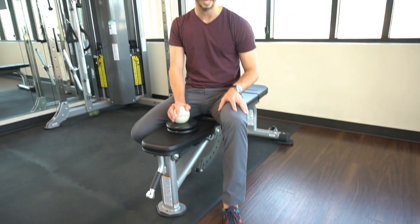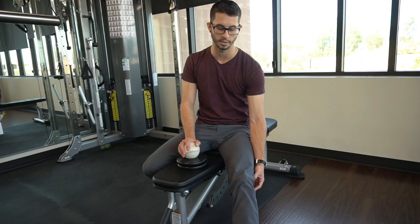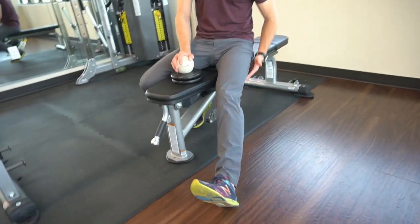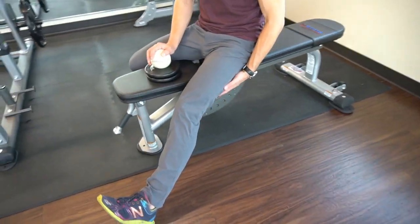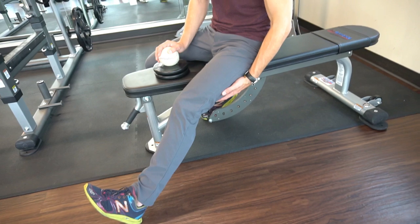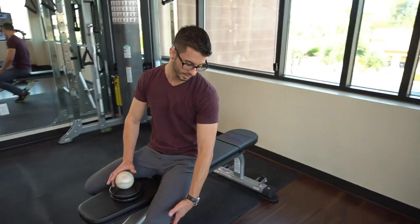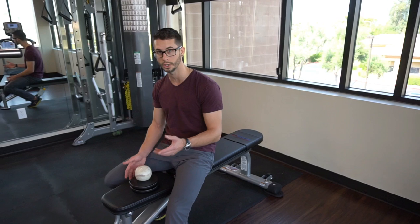If we have tightness in the popliteus muscle as we come into full extension, that force transmits up through the chain and we're having a lot of neuromuscular tension in the hamstring. So by affecting the popliteus muscle, we can in effect change the tension relationship through the hamstring. I want to show you how to do that today.